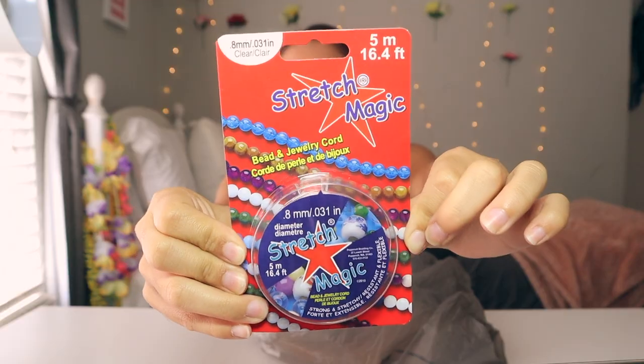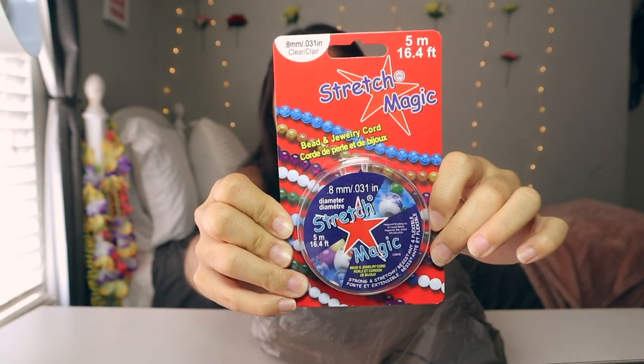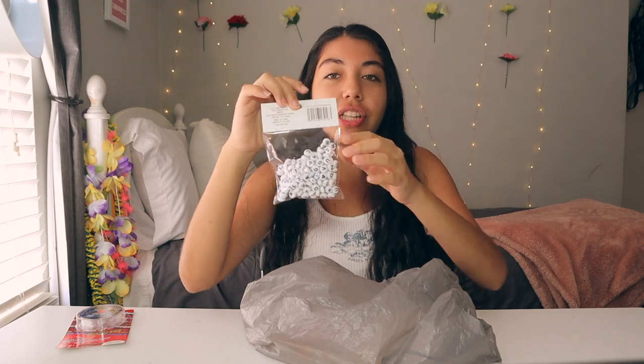Just to give a photo reference of what we're trying to recreate today, I'm going to insert that right here so you guys have a better idea of what we're aiming at. I've got a couple of supplies here to put the necklace together. The first thing we're gonna need is this elastic string — I bought everything from Michael's, so it's all super accessible and pretty cheap. I think this was around six bucks or something; I'll link everything down below.